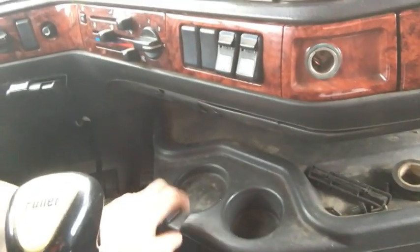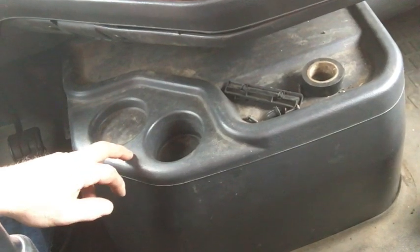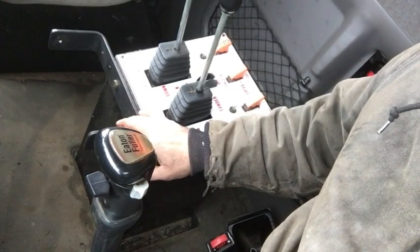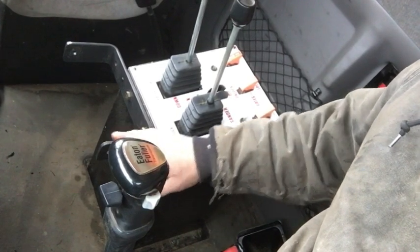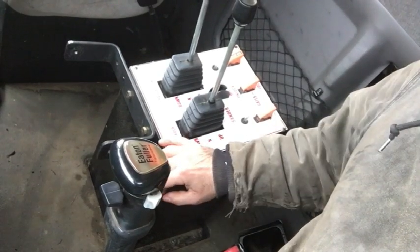One of the things I'm addicted to is coffee, so one of the things I wanted to update was a cup holder. This is something you can pretty readily do in any piece of equipment — your excavators, backhoes, cabs, or whatever. It's a pretty simple little design. I'm sure I didn't invent it and there are a lot of people who do this, but just in case you're unaware, this is going to be a video on a pretty easy to install, cheap cup holder.